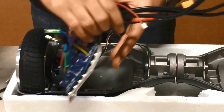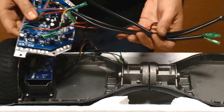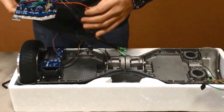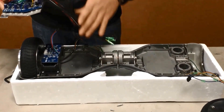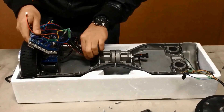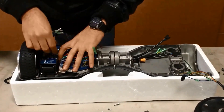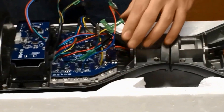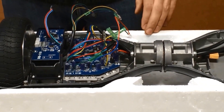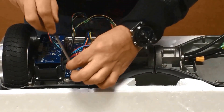Next we're going to install the main motherboard. You'll notice the wires are pretty long on one side — those are going to be going through the center tube to the other side of the board to make connections with that wheel and gyroscope board. Now that you've routed the cables through, you're going to mount the motherboard to the frame with four machine screws directly into the frame.